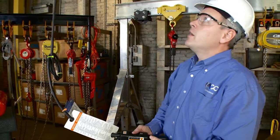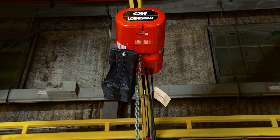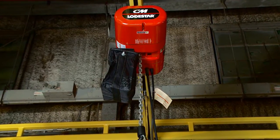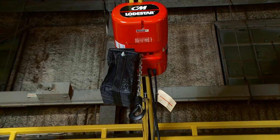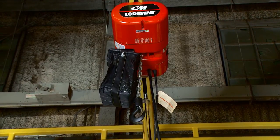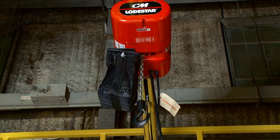The first thing you want to do to set your limit switch is to run your hook to the up position and position the hook where you want it. Typically we like to see the hook at a minimum of an inch and a half to three inches away. In this particular case I want that hook set right before the chain bag so we don't run the load into the chain bag.